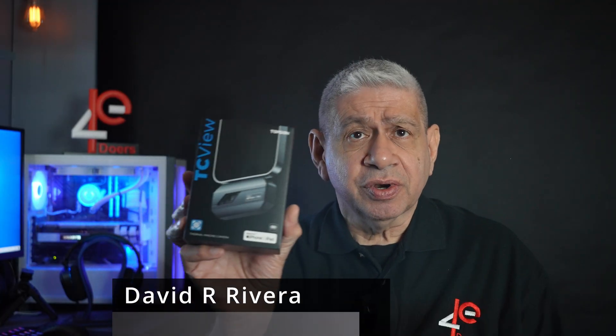Well hi again, welcome to my latest video. In this one I'm going to open up and test this new device that I purchased.